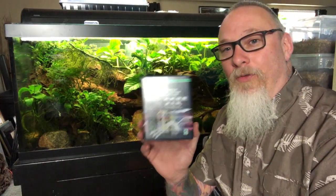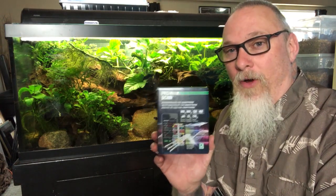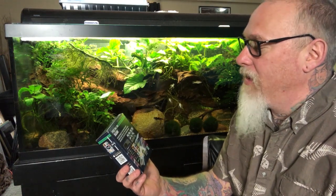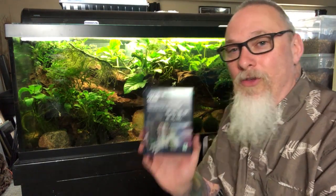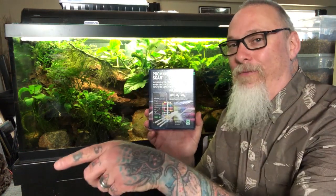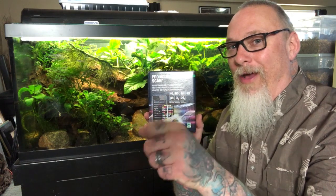I mentioned I was at my local fish wholesaler and he brought in a new product line from Germany. One of the products has no electronics whatsoever, and it is this product here. It's from a company — one of the biggest companies for aquatics in Germany — called JBL. This is the JBL ProScan, and it is a water analysis kit for your smartphone. You download the app onto your phone, and let's get my phone and I'll show you how it works.